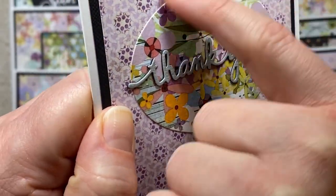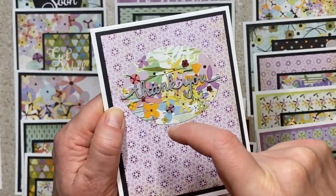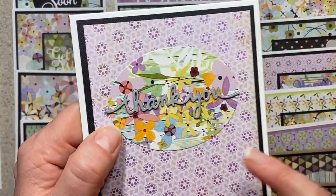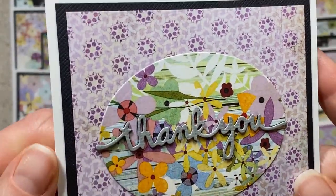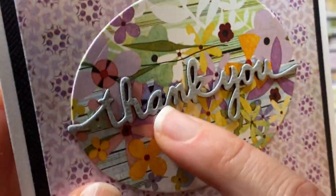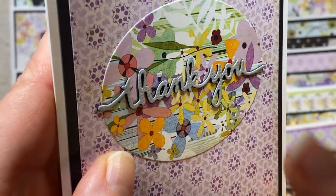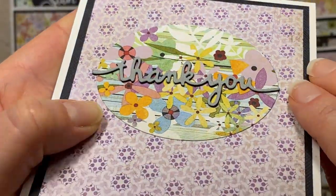This one is a circle die cut out of a patterned paper, and this was one of those ones that had the pattern around the outside and then the rest of it was kind of solid. So I used this piece of paper. Some I die cut sections of the flowers and some I made solids. Then I layered up the thank you a whole bunch. I didn't do that in other cards - in this one I was kind of at the end and I had a bunch so I layered them. It's thick and chunky.